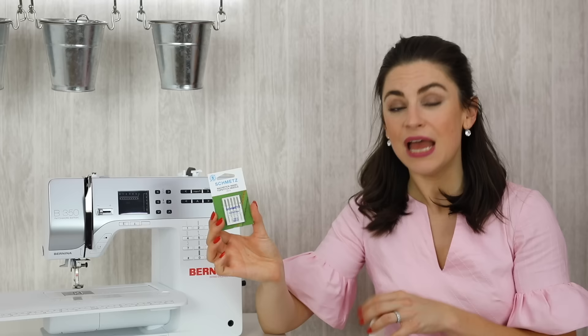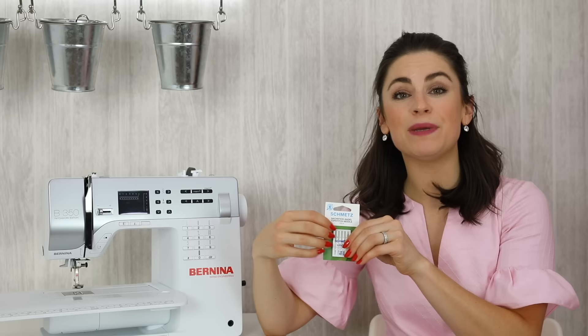As well as considering the fabric you're working with, you also need to consider the thread. Perhaps you're wanting to do some top stitching and the thread is much thicker than the standard thread you're using. You therefore need to make sure that you get a top stitching needle. Top stitching needles have a larger eye which will stop the thread from breaking or shedding — shedding is when the layers of thread start to come off and you'll find a build-up at this part of the machine.